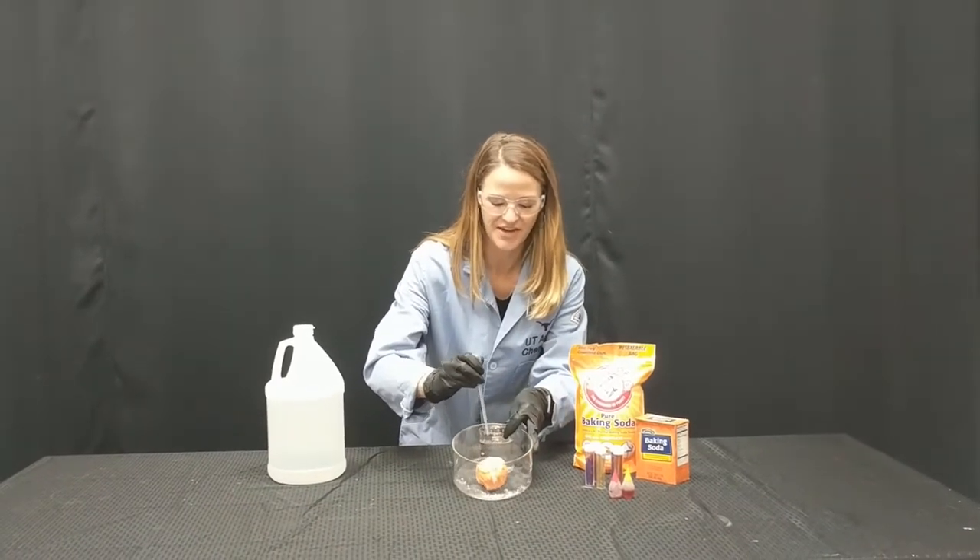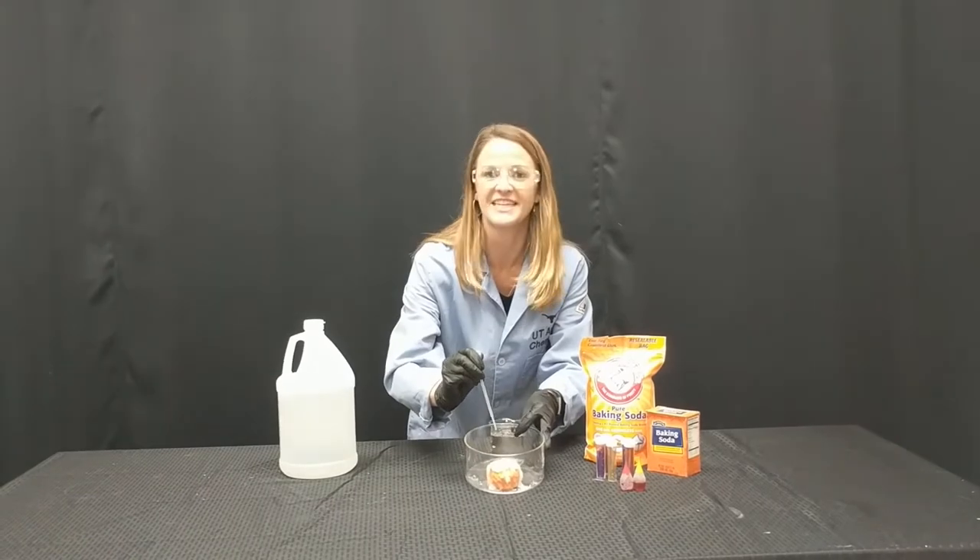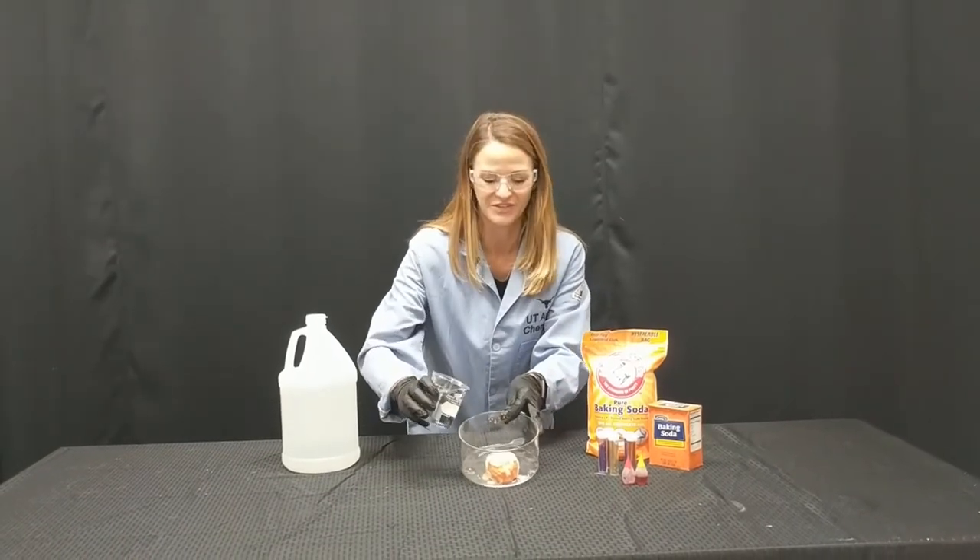So what we see is just like a little bit of that neutralization reaction, but to me that's kind of boring. So what I like to do is add as much vinegar as possible.